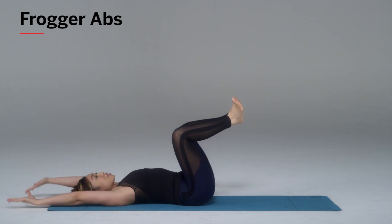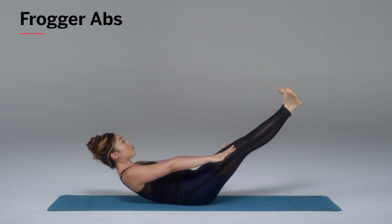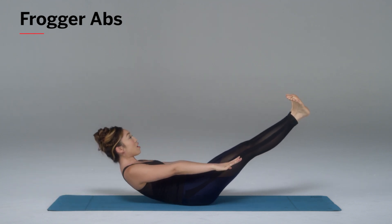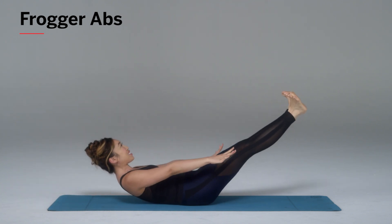Place your hands long behind you. On the exhale, lift up right there — notice how my feet are long and flexed — and come back. Inhale. Exhale, reach. Legs long, feet flex. The abs are strong and they're working and I am shaking.